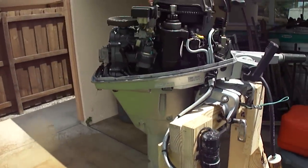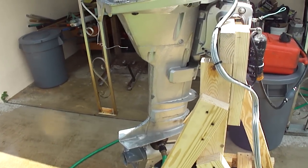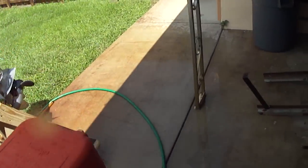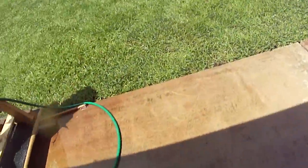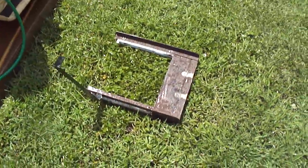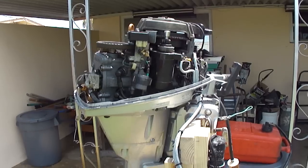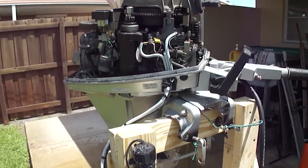It's a long shaft, but if you need a short shaft for your Jon boat, have no fear. I made a bracket that mounts on the Jon boat to compensate for the long shaft, and you can have that bracket to mount to your Jon boat so you could use this long shaft, as I did. It's a good little motor.